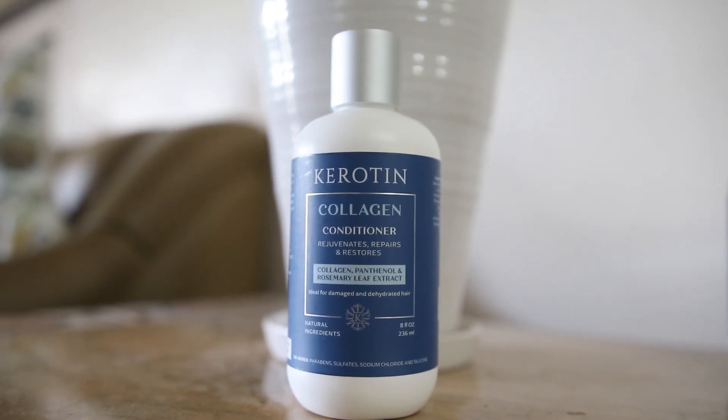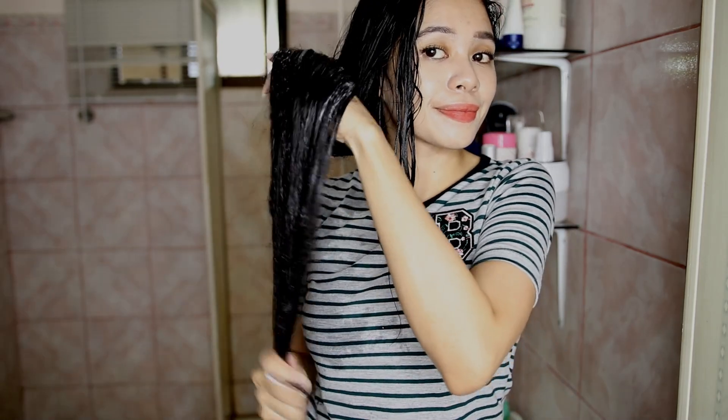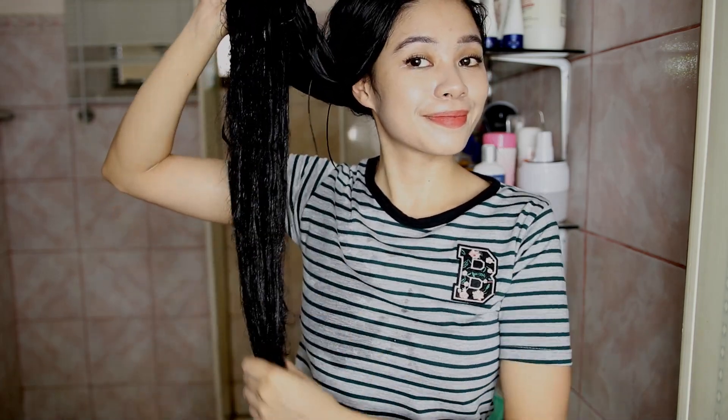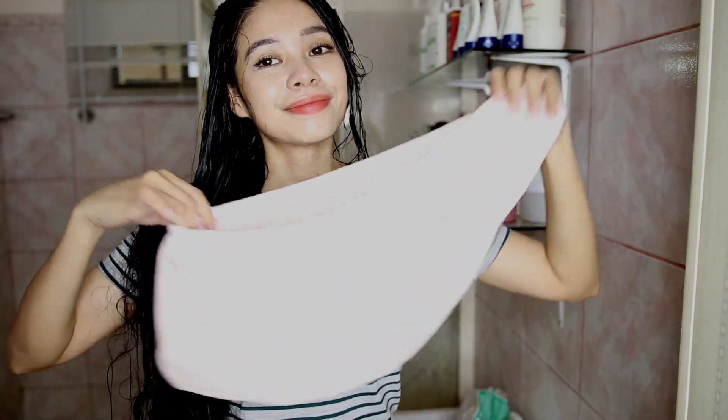Now I'm moving on to my keratin collagen conditioner. This one is formulated with a blend of essential oils and follicle-stimulating natural extracts which increase the strand's elasticity and strength and nourish from root to tip. I'm going to apply this on the bottom part of my hair, especially on my ends, since my ends are really dry right now. I'll leave it on for five minutes and then wash it off with water.